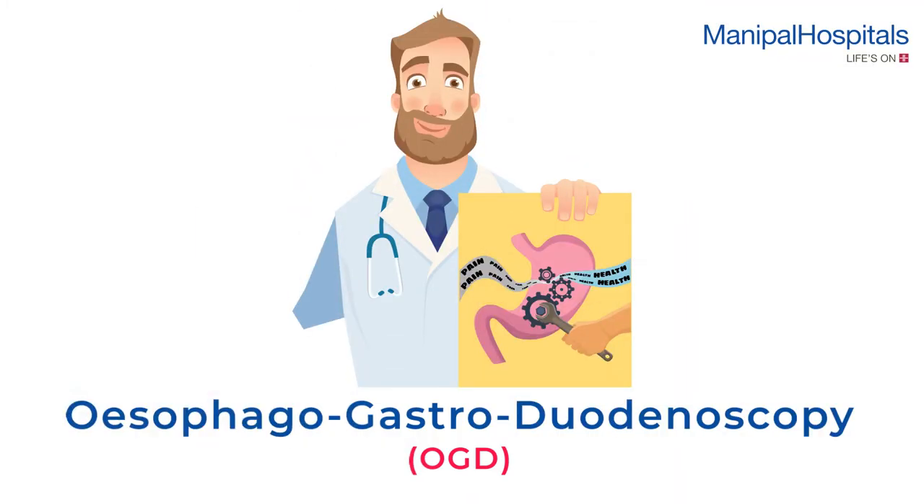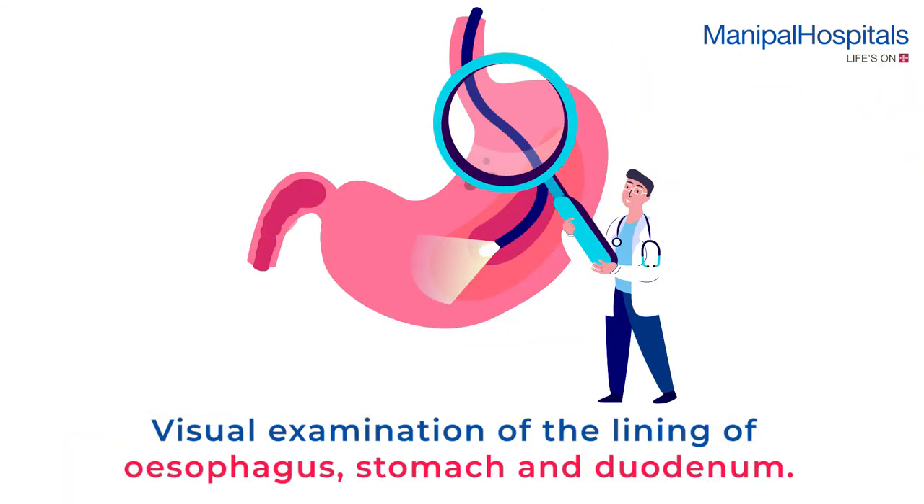An esophagogastroduodenoscopy is a visual examination of the lining of your esophagus, stomach and duodenum.